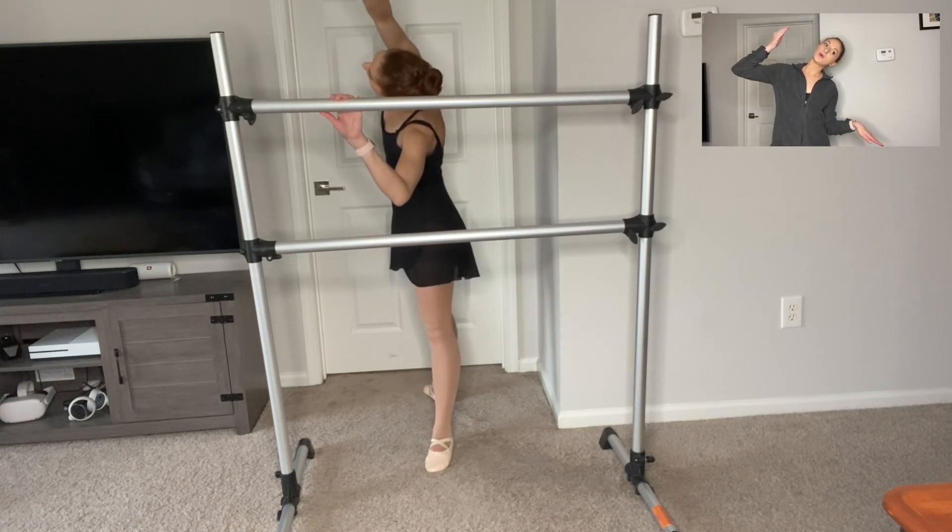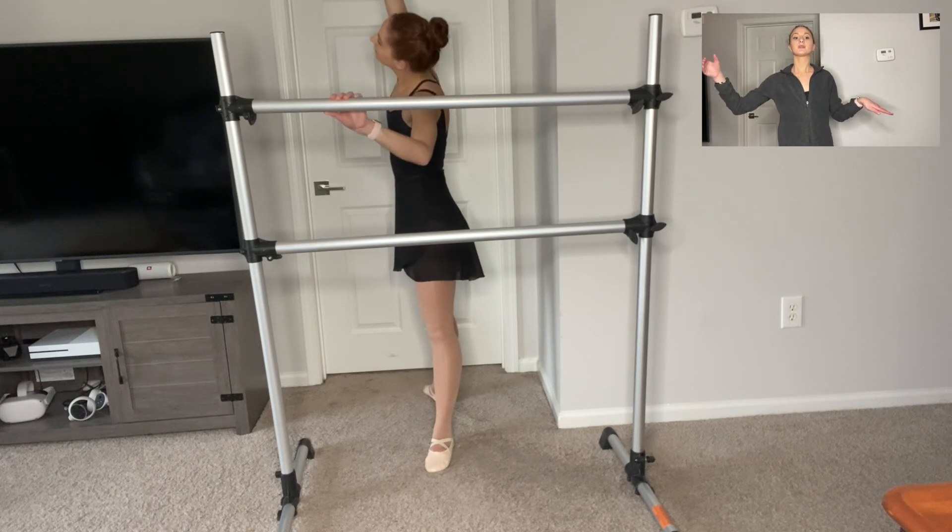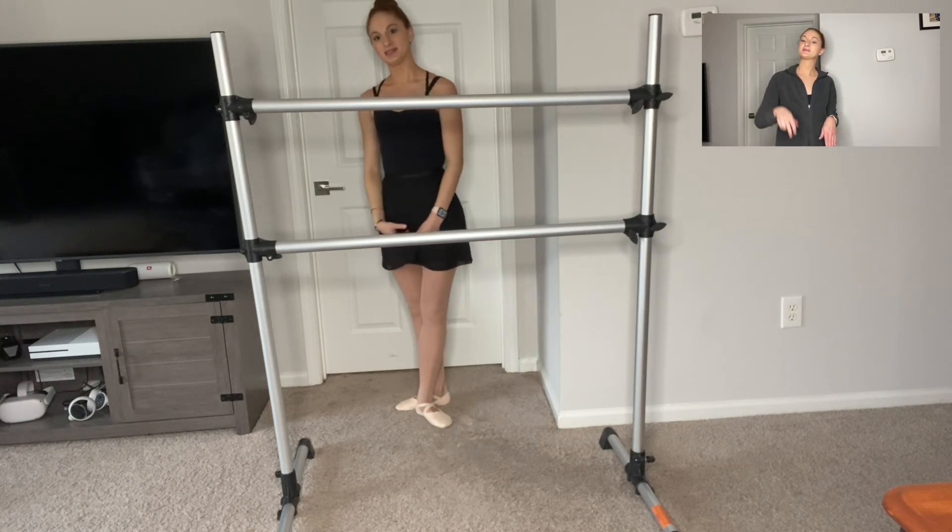Reach all over to the left side. And there you have it — second position plie.